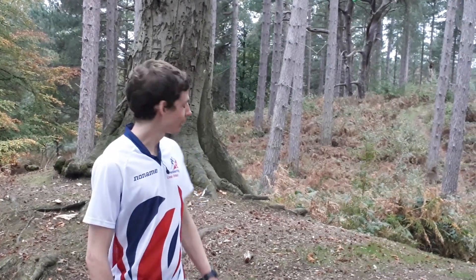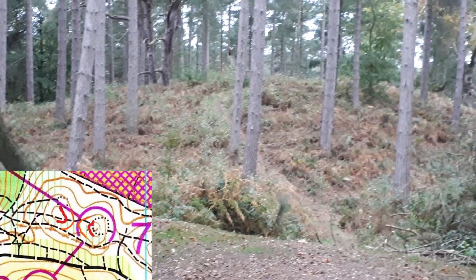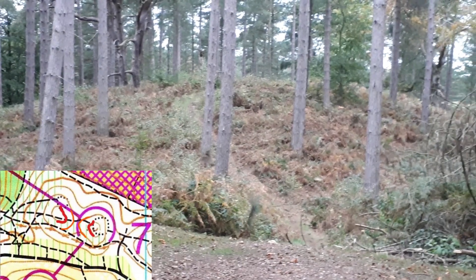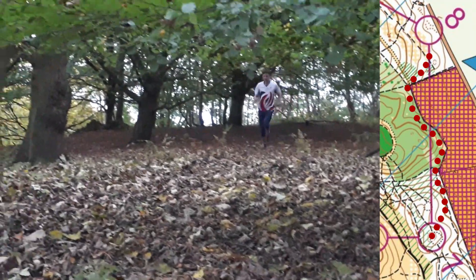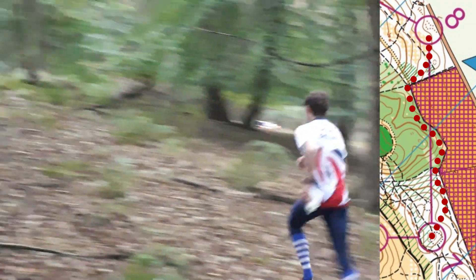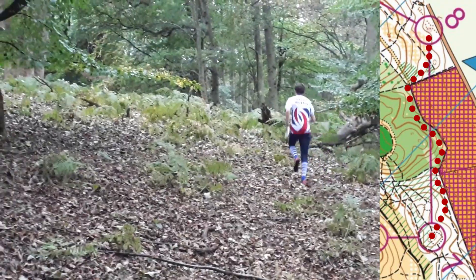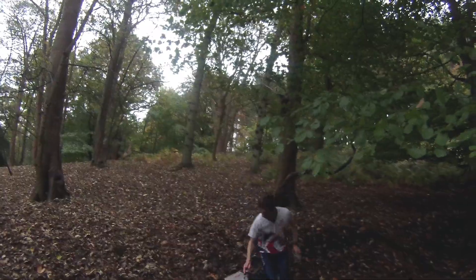Hilltops are really distinctive contour features, because they can often be seen from a long way away. Less distinctive contour features are saddles, but we can clearly see a clear example of one here between these two hills. The big advantage of saddles is that by running through them, you can save climbing more than you need to. To control it, I can use subtle contours from my attack point at the field corner. I will contour passing a small hill on my right, before rising very slightly over a spur, and finally dropping into the re-entrant where the control is. Making this plan early in the leg will save me time as I approach the control.